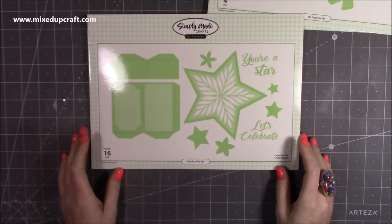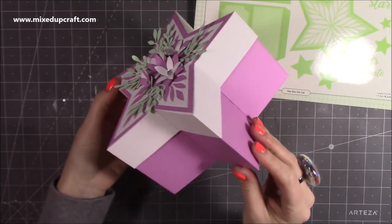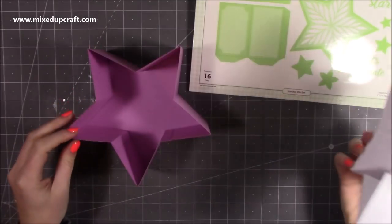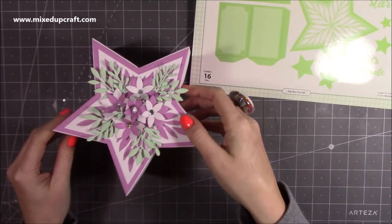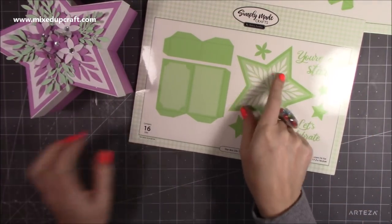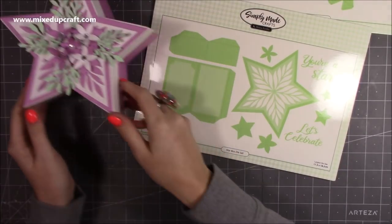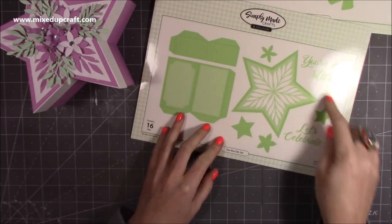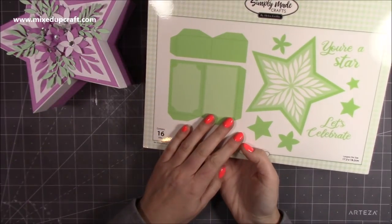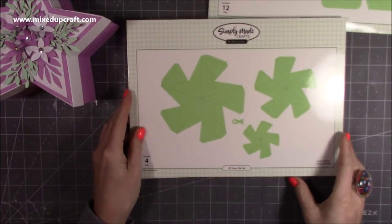This next one is beautiful — it's the star box die set and you can make this gorgeous star gift box. Just lift the lid off and you can see inside there's loads of room. With this one you have the flowers on top, the leaves are from another one of Helen's collections — the handbag one. You've got stars, and it says 'you're a star' and 'let's celebrate,' and the back gives you all your instructions. This one also coordinates with the 3D stars die set.